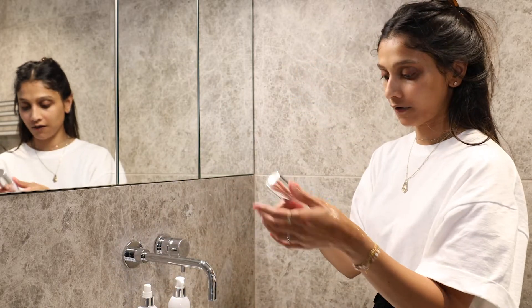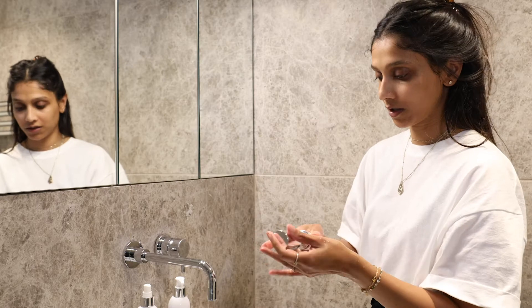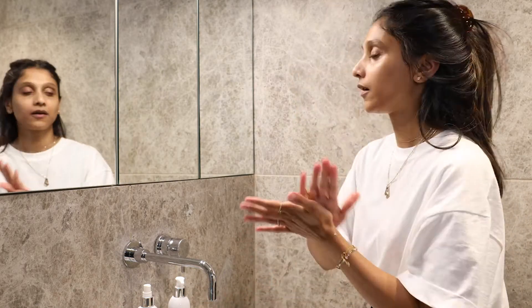And then just to finish off, the daily defence moisturiser — two pumps. And now my skin is ready.